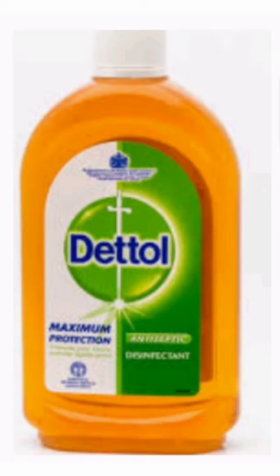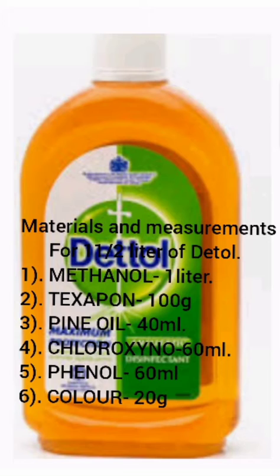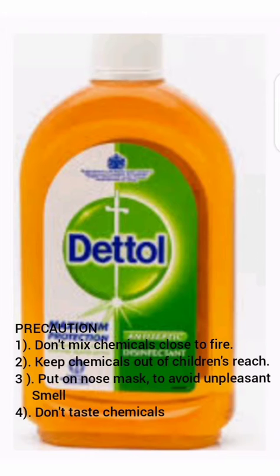Hello guys, welcome to my YouTube channel. This is Bia Gopher World Service. In today's video, I'm going to show you how to make your quality Dettol at home. Follow the measurements and the materials listed here, and please take note of the precautions written down here to avoid any hazard.